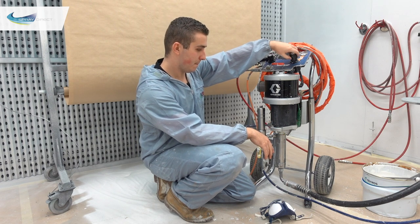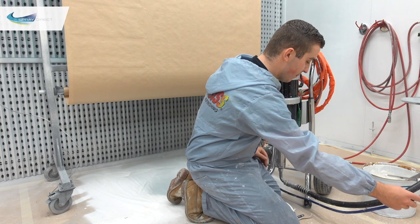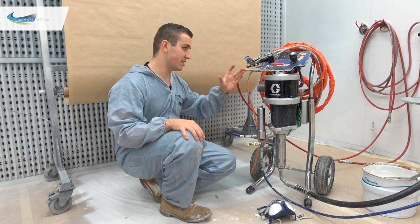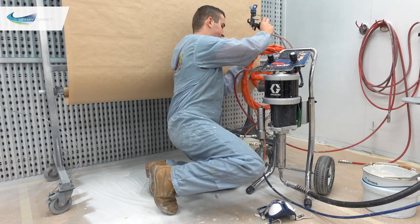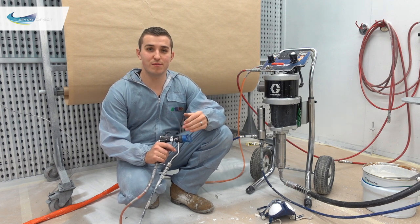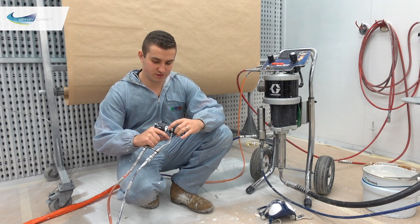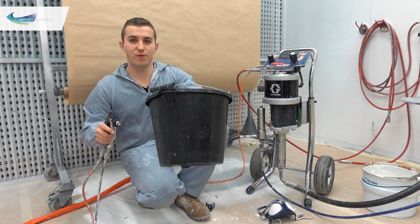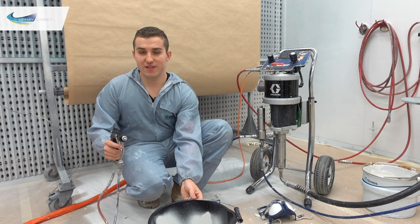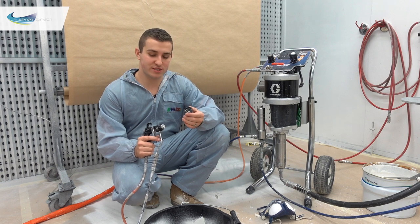We'll prime it now — nice and smoothly. Once primed, we shut the ball valve and we're ready to send paint down the hose. Getting the gun, we need to flush the hoses in case there's any leftover paint or water from last time. Take the guard off and squirt into a waste bucket until it's coming through nice and smoothly — then we know the hoses are full of the new product. Put the guard back on, making sure the tip seal is still in place, and now we're ready to start spraying and set our pressures.